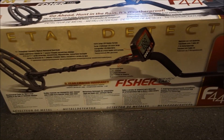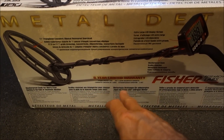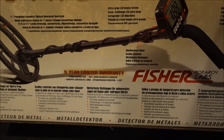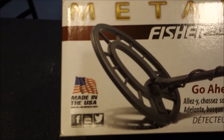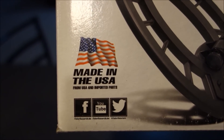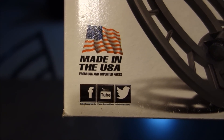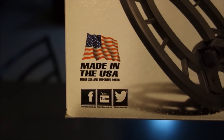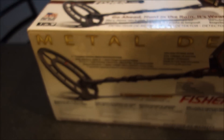Before we turn it on, flip the box over and you'll see in big yellow and red font: five-year limited warranty. Most First Texas products come with a five-year limited warranty. It is made in the USA with imported parts — the motherboard and internal components are likely from overseas, but it's assembled and engineered here in the US.